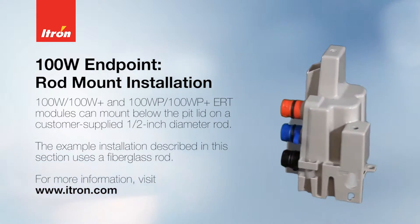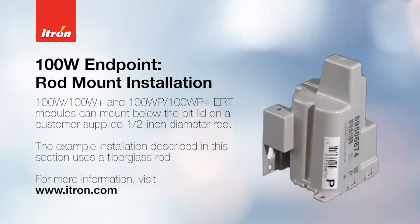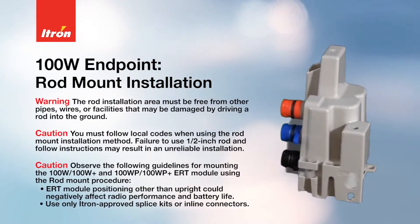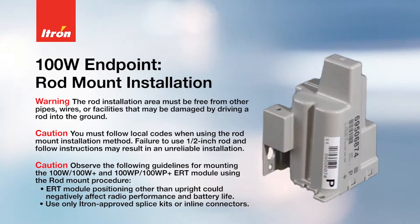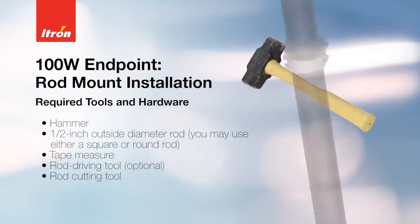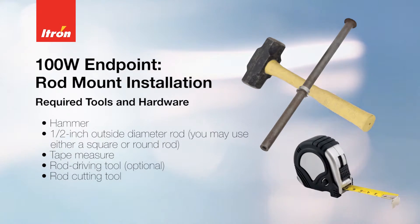The 100 series endpoint modules can be mounted below the pit lid on a customer-supplied 1.5-inch diameter rod. The example installation described in this section uses a fiberglass rod. Here are some tools you'll need for the installation process.